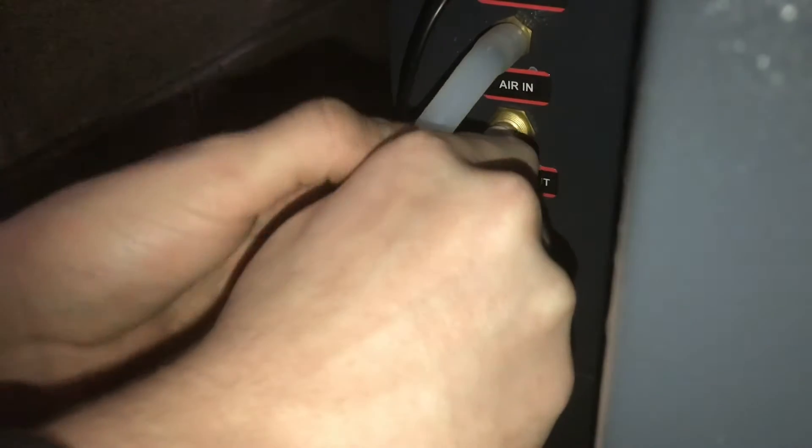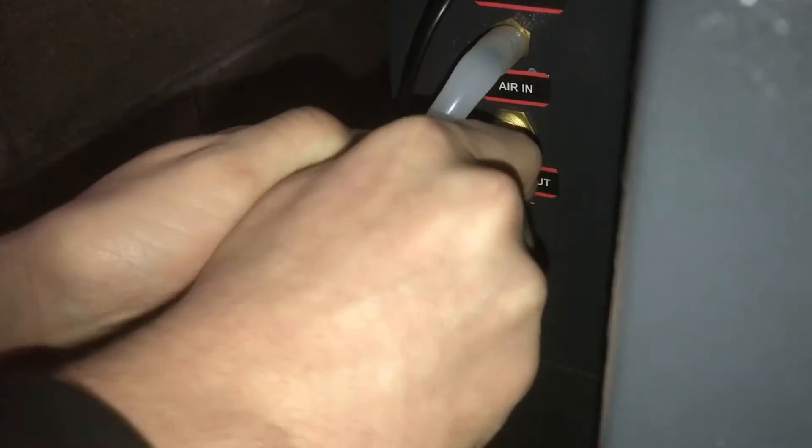Now hook up the air inlet. In the back of your machine where you hook up everything else like your water chiller, that's where the air inlet is. Just push that in place — you'll feel it kind of snap in and catch on those shark bites.